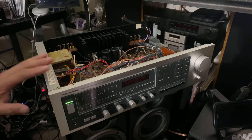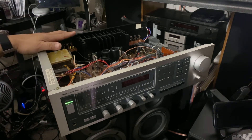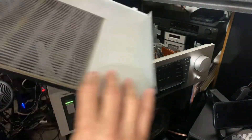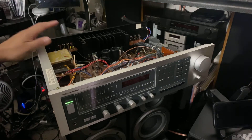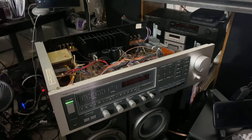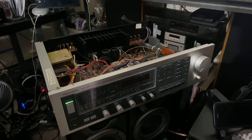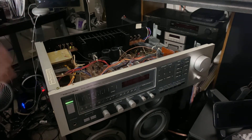Hello guys, today I'm going to clean my Realistic receiver. I took the cover out right here, and I need to clean inside and outside. I already started this receiver earlier — I was cleaning it and decided to take a break. Now I'm back and decided to take a video. First things first, it's easy — both sides have screws, probably two or four, and then two or three in the back.